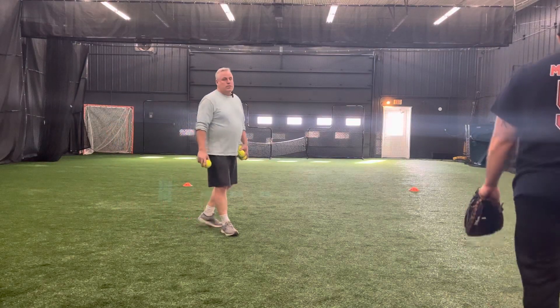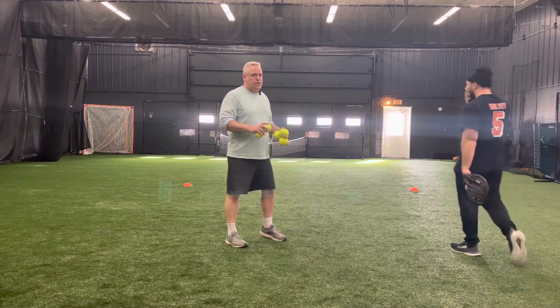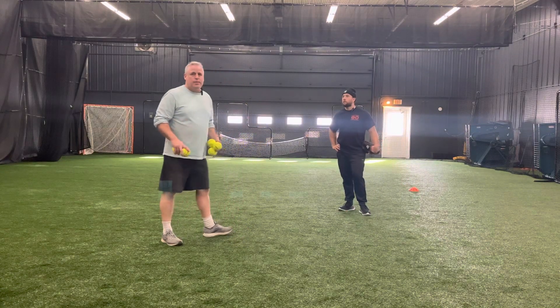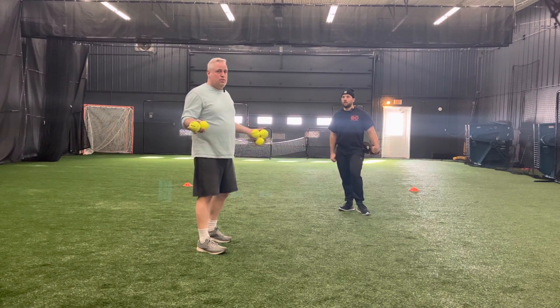All right, here we go. Step number four in the infielding drills. We call this the goalie drill. You can call it the hockey drill. You can call it whatever you want.